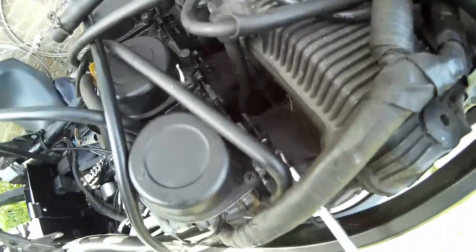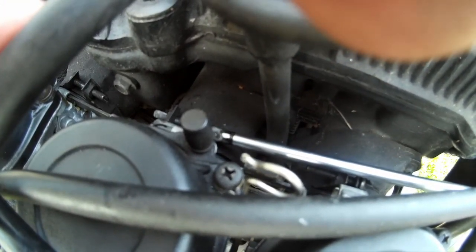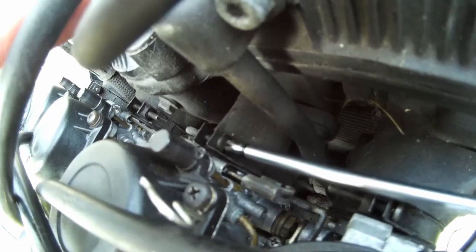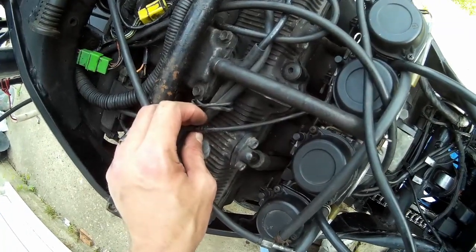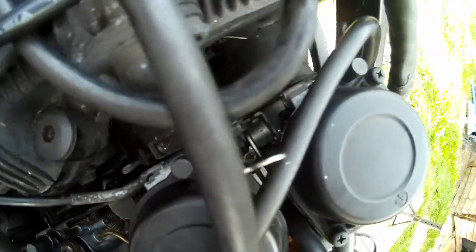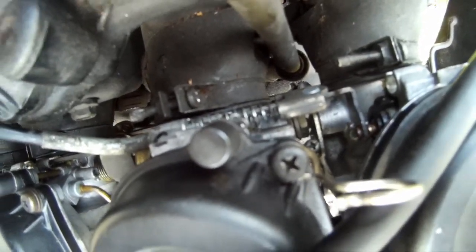The carb's back on. That's the choke cable — reattach right down there. Obviously I just couldn't show you that, but as you can see it's pretty tricky to get down there one-handed.